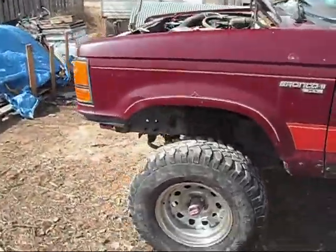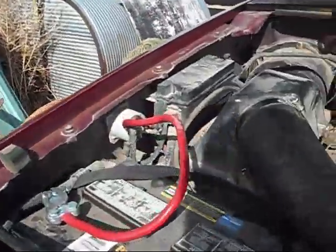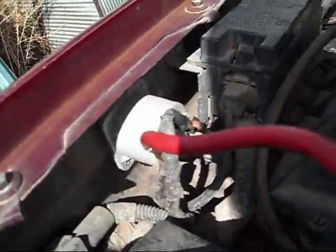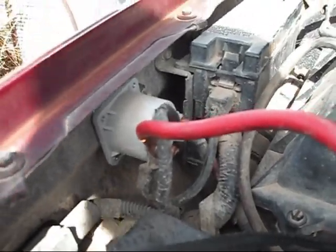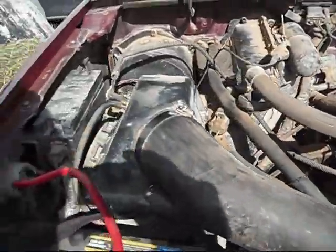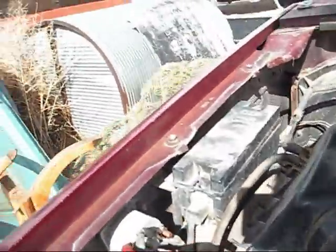I would start it for you but my new coil — I think it's bad. I've got a new battery in it that I pirated out of the old red Ford, and she just won't turn over. I think the solenoid's bad — it's the only other thing it could be because it won't even spark when you try and jump it.